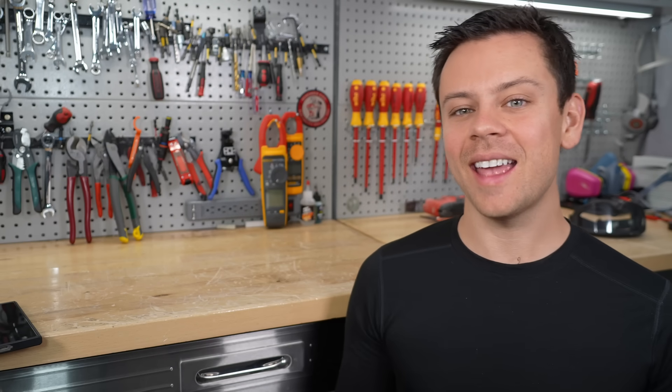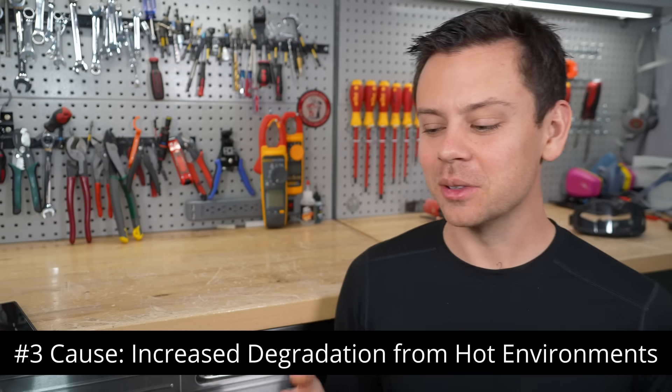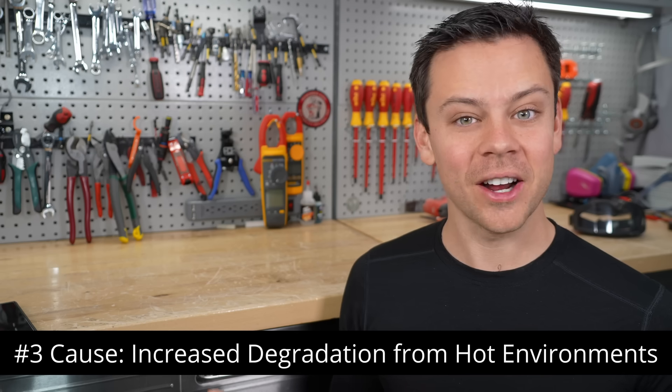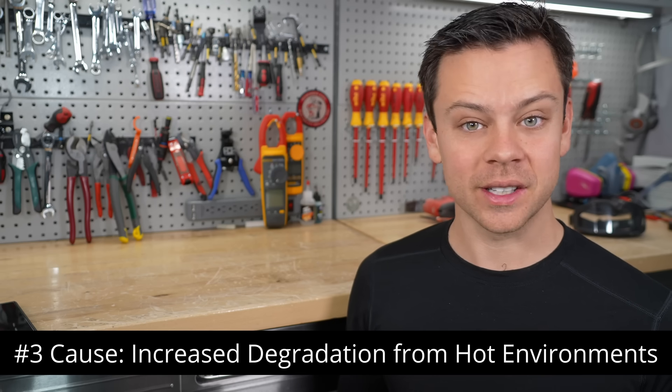The last cause of death is hot ambient temperatures. If you leave your batteries in a very hot environment and cycle them very hard every day, you will increase the degradation rate. Typically this never happens if you're using these batteries for solar, because solar is a very low C rate and you'll do about one cycle per day.